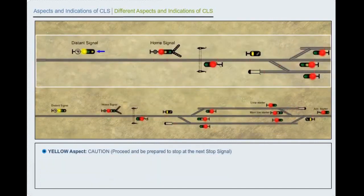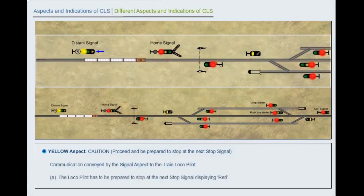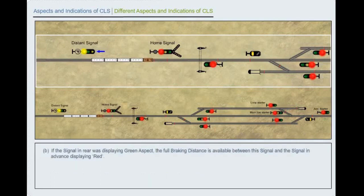Yellow aspect: Caution. Proceed and be prepared to stop at the next stop signal. Communication to the train locopilot: A. The driver has to be prepared to stop at the next stop signal displaying red. B. If the signal in rear was displaying green aspect, the full braking distance is available between this signal and the signal in advance displaying red. C. Caution aspect demands braking or reduction in speed. Retardation.